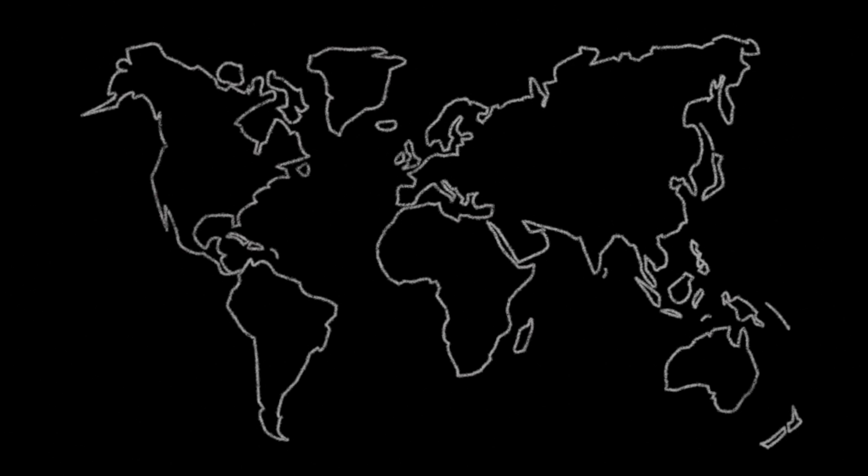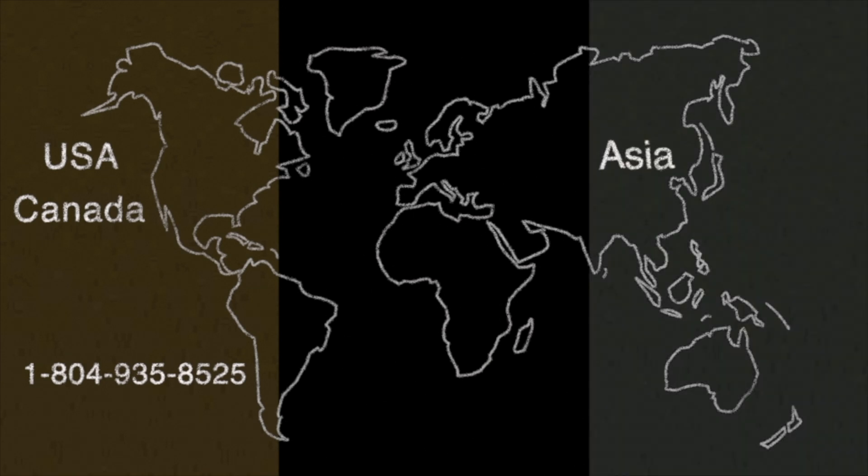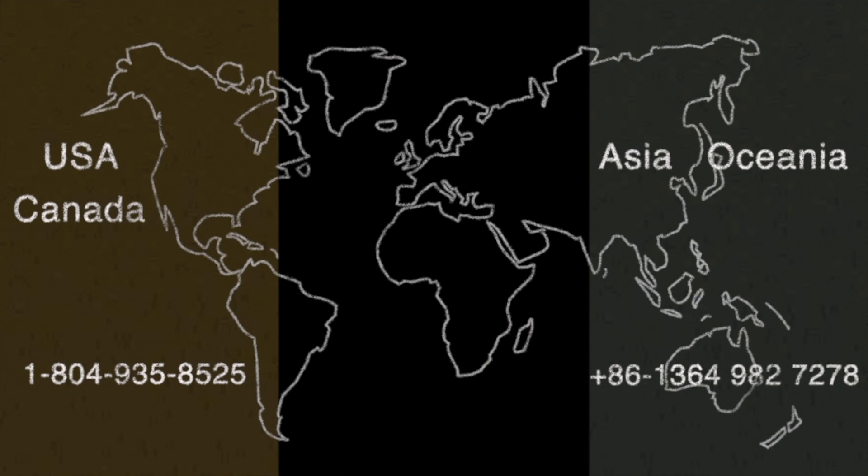For more information, please subscribe to the official Backfire channel for further details. If you need any help from Backfire, please pick up the phone and call us directly. Here is our local service information. For USA and Canada, you can call 1-804-935-8525. For Asia and Oceania, please call +86-1364-982-7278. For Europe, please call +44-161-818-7841. You can also get in touch with us via email — the address is down below.